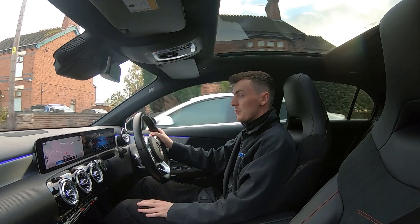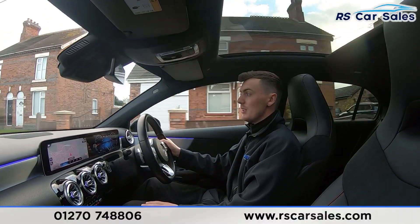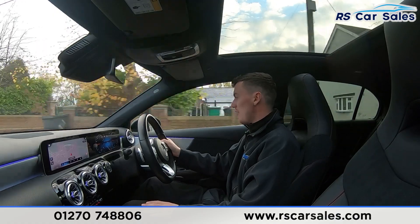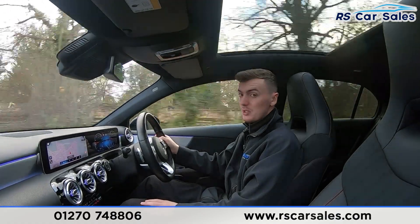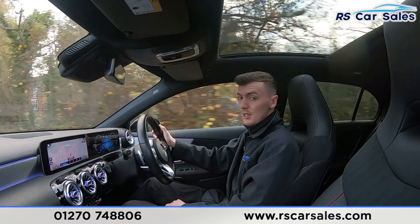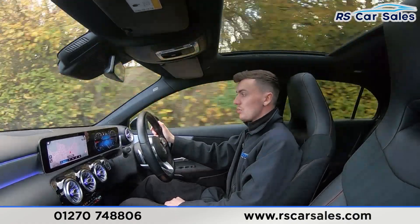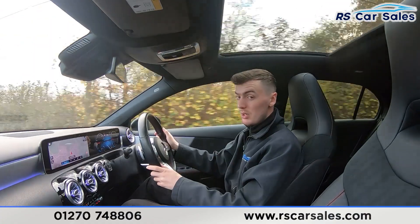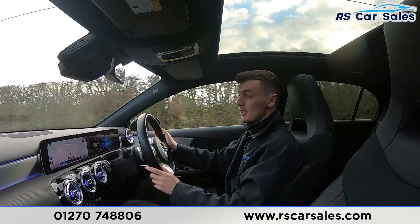Now for the video test drive of this Mercedes-Benz A250 AMG Line Premium Plus. The purpose is to show the vehicle drives as expected — no need to fight the steering to keep a straight line, not pulling left or right, staying straight and true. We're using the multifunctional steering wheel with paddle shifters either side.